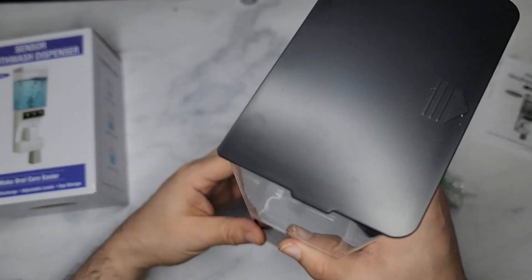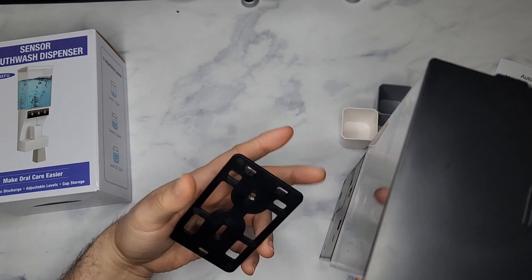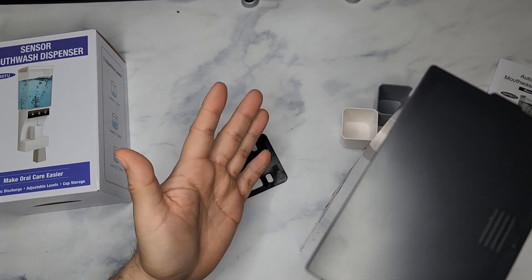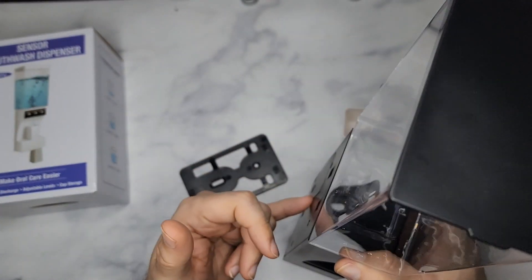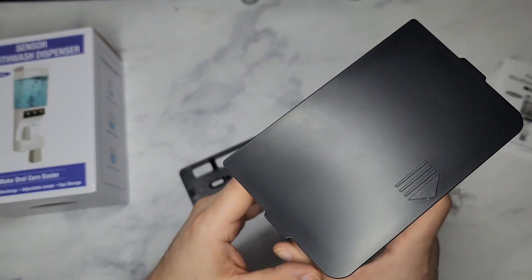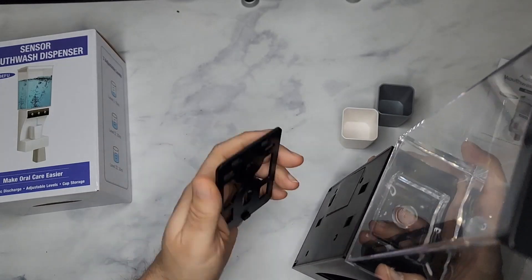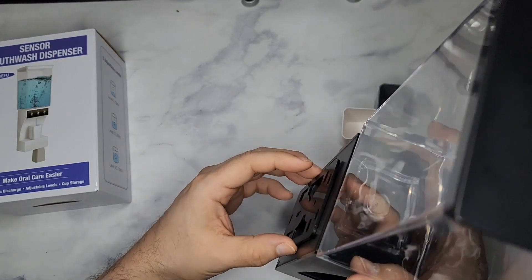That way it stays sturdy. This is much better than others I've seen — all they have is just adhesive tape, which would eventually fall because of the weight of the liquid. I don't ever recommend getting anything you'd stick on your bathroom wall to hold liquids with just an adhesive. It's good that they come with this back plate that you can attach to your wall — it's sturdy, it's not gonna go anywhere.